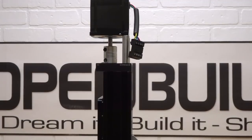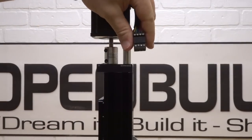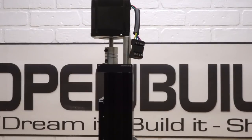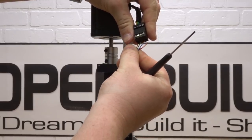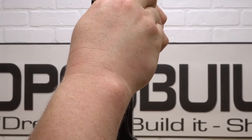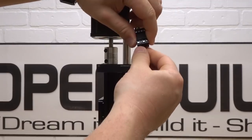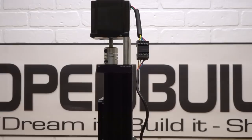Our last motor connection is the z-axis motor, right on top of the mini mill. Again, start by loosening all the pins. Taking the four conductor wire, match up the colors working right to left — red, blue, green, and yellow. Once those wires are inserted, tighten down the pins and give those wires a tug to make sure they're fully inserted. That's a solid connection, so let's move on to the next step.